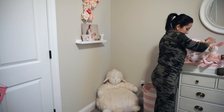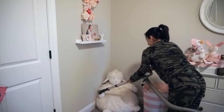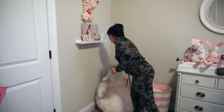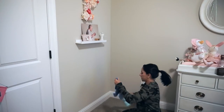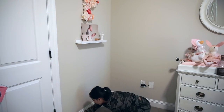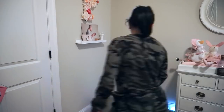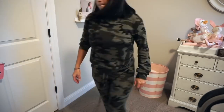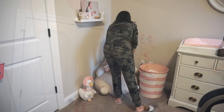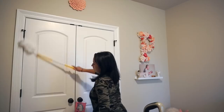Now that all the surfaces are clean I'm focusing on things on the floor. I'm vacuuming this little stuffed sheep since dust collects on anything, then moving everything out of the area to clean the baseboards and vacuum before putting everything back. The Swiffer duster extender comes in handy for all those spots I can't reach and I'm too lazy to get a ladder for.